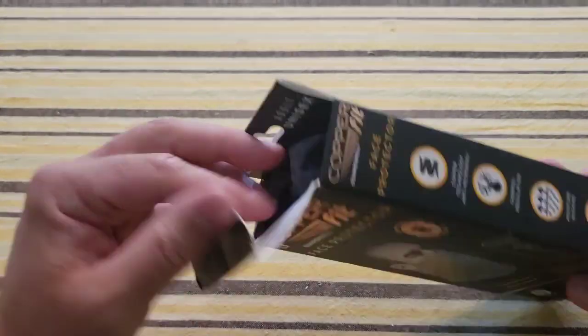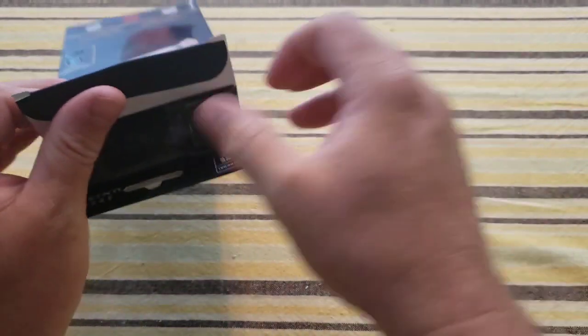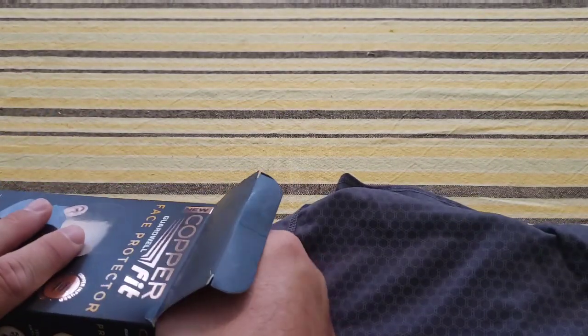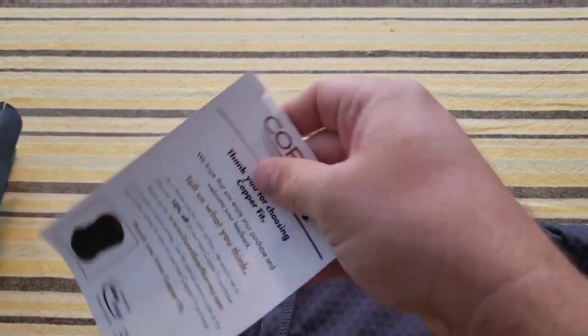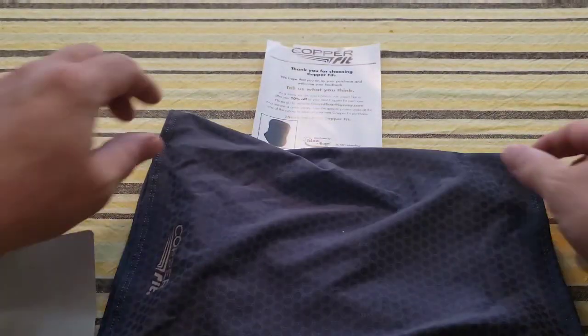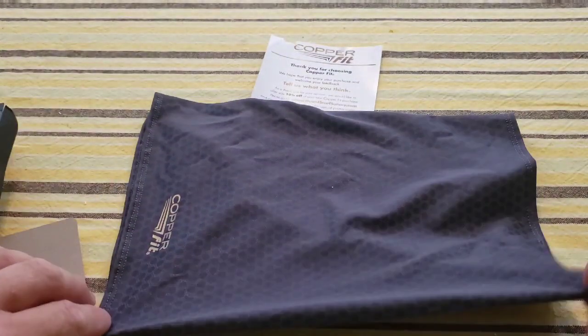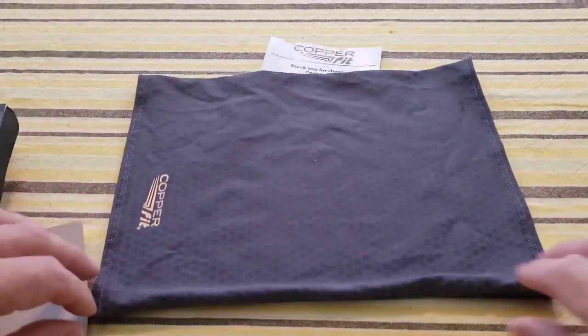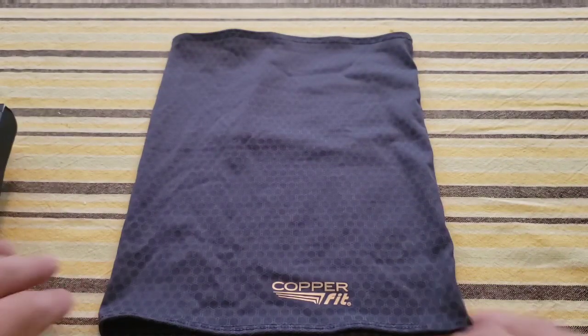Let's unbox it and see what we get — it's the charcoal color. Inside there's some paper, just thanking us for the purchase and offering a discount on something else. Here it is — it's a neck gaiter style. It's definitely smaller than the Mission neck gaiter, probably about half the size. I'll get that out later for a size demonstration, but this is the Copper Fit neck gaiter.